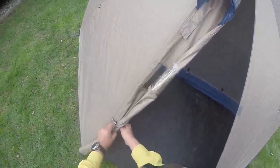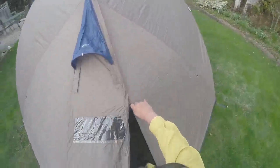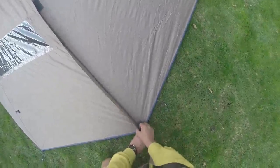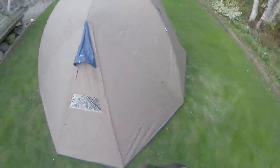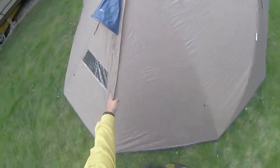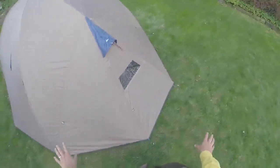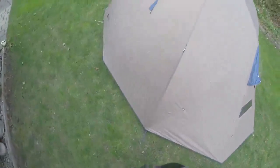It's very easy to flip it back, roll the fly down, and fold it back over to keep the moisture out. You can also do the same with this piece here — there's a toggle on this side as well if you wanted to completely remove this portion of the vestibule from the tent, so that's an option that exists for you.